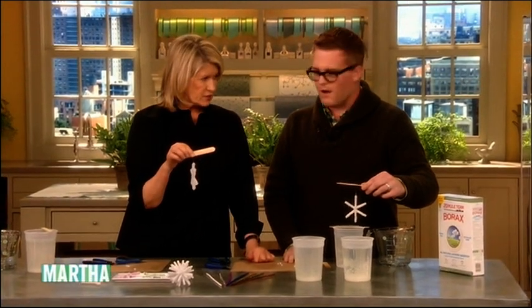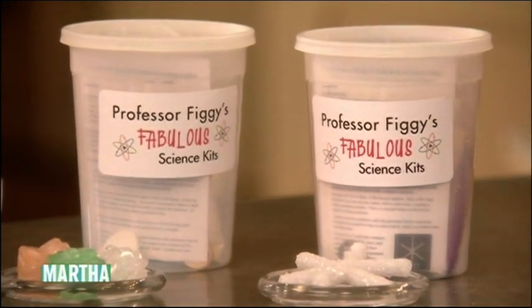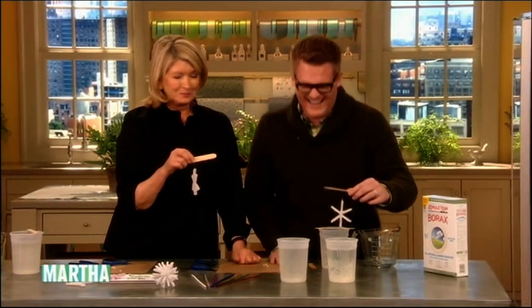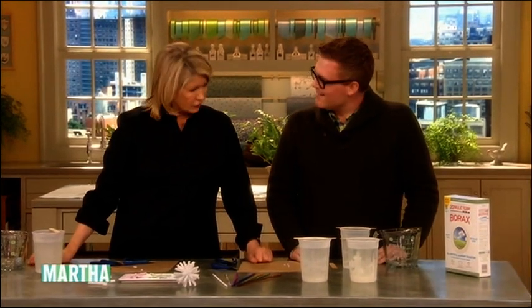How can we purchase your kits? ProfessorFiggy.com — that's F-I-G-G-Y, Professor P-R-O-F-E-S-S-O-R. This is so fun. I love these. Now, this is exactly right for kids. Professor Figgy, thank you very much. And what a great party favor this would be — the kids can all make their snowflakes and you have to keep them for nine hours.